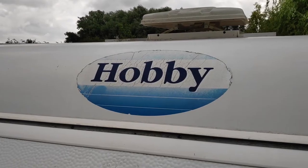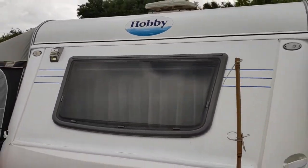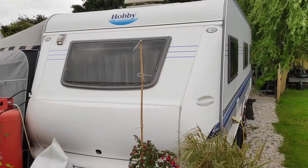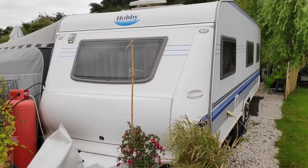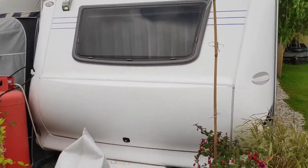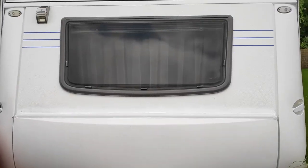This is the Hobby Caravan 2006, we think it is, and we're having an ingress of water through the back window, or the front window above the gas locker, or it's somehow coming through the hinge there, which we've tried to fix. Come inside and I'll show you the problem with the wood, because we've got a mold issue inside.